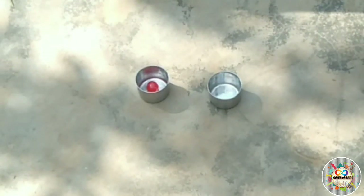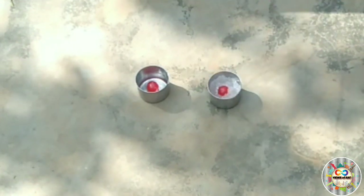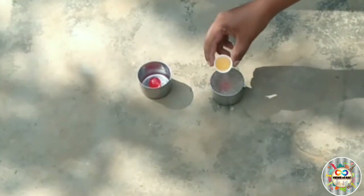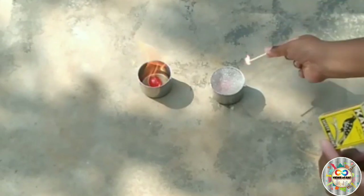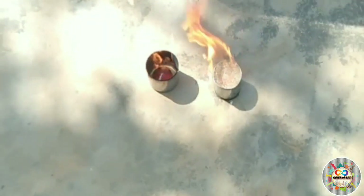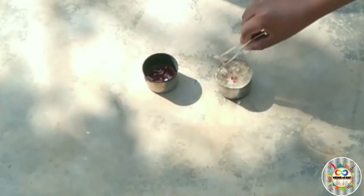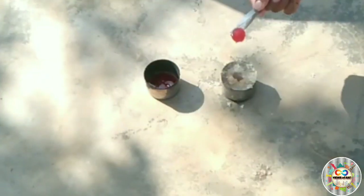Now we have two cups with chocolate. One cup has normal chocolate and the other has sodium polyacrylate powder. We will close the gel with the chocolate, burn the petrol, and see how the chocolate melts in each cup.